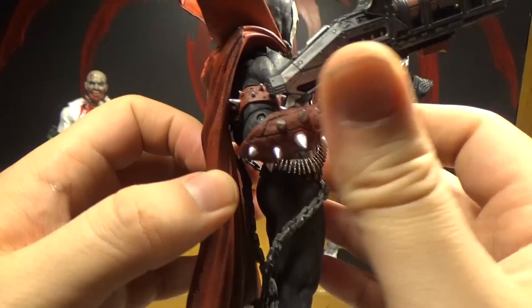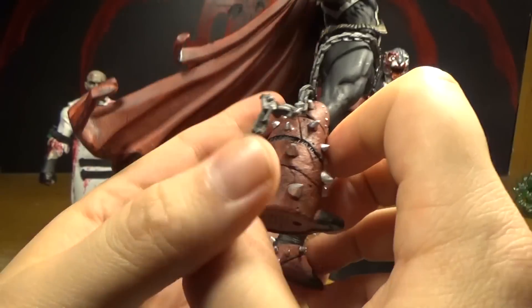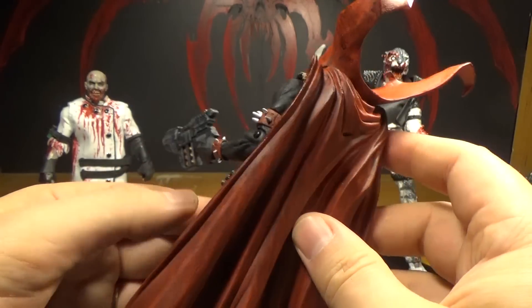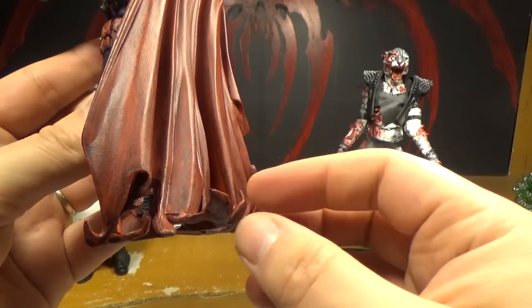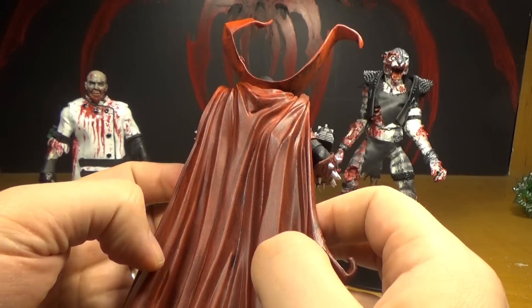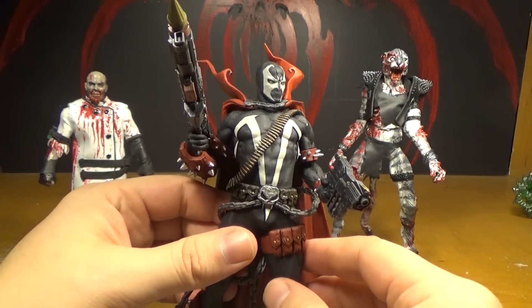Usually on figures when they have spikes they're very dull, but these ones are actually sort of sharp — they hurt if you're pressing on them. And there's a lot of spikes too, look at all these spikes he's got all over. Look at his ridiculous cape — they did a good job on the bottom of the cape. I like how the tails of it are kind of curling up. There's some texture to this cape and it's got some shading in there. It looks very dirty, like he's been doing some shit.